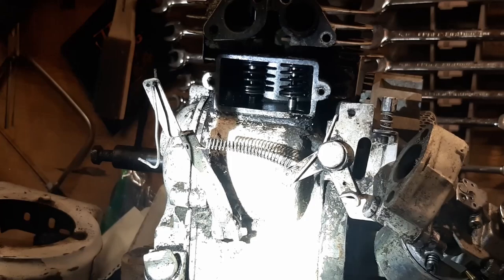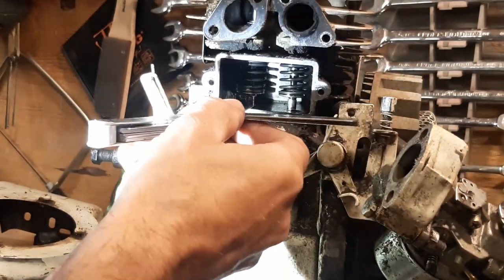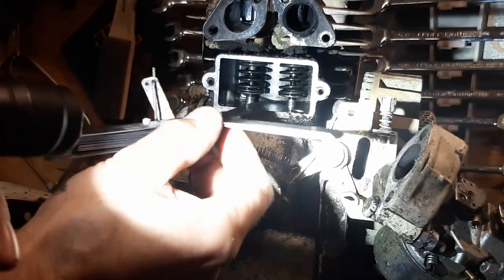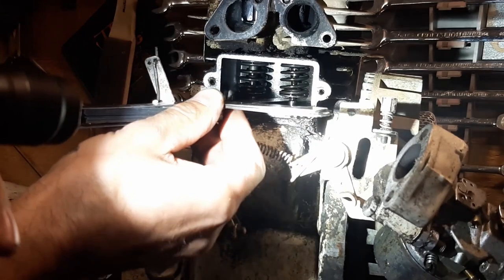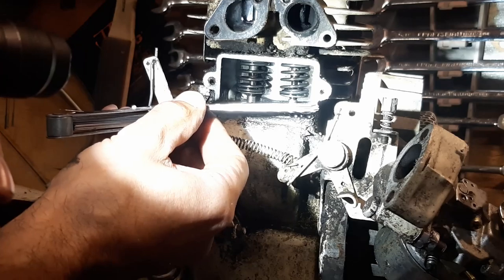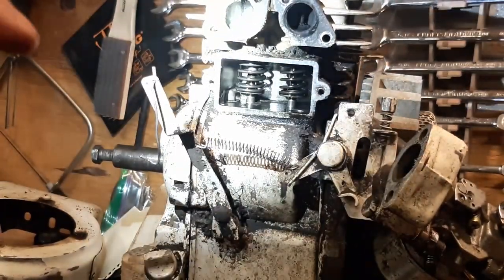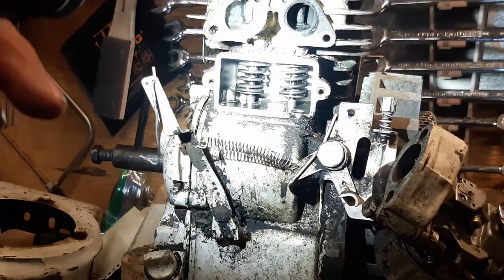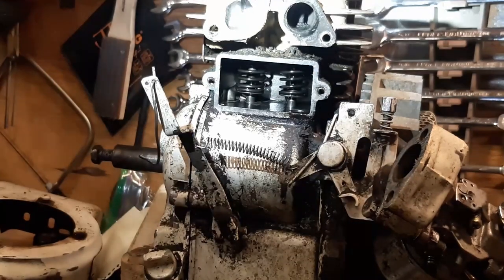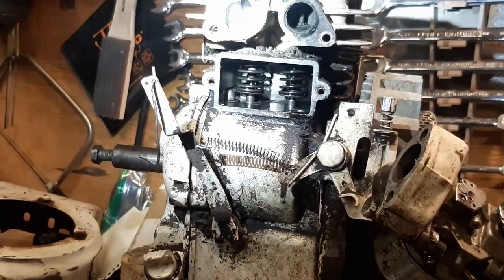The very first thing you want to do is check your valve clearance — kind of where the valve and the little keeper meet. There should be a tiny little gap right in there. I'm using a 10,000th feeler gauge and I can basically just get that in there. On the left-hand side I've got about 12,000ths; on the right side I've got 10,000ths. From what I've been able to find, that indicates proper valve clearance, so I'm not really worried about wear. I'm just going to take these valves out, reseat them, clean them all up, and move on.